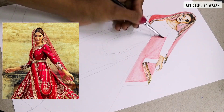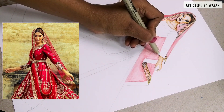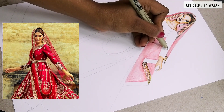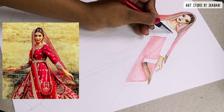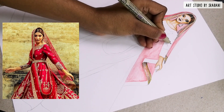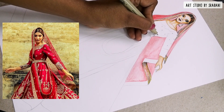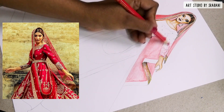Now I will develop the pattern on the sleeves. You can see the design on the sleeves — I will use the empty pen technique again, taking my time to doodle the design nicely. You can also use your pencil to give some marks so that it's easier to understand where to use your empty pen. The next step is using the glass marking pencil over your pattern.